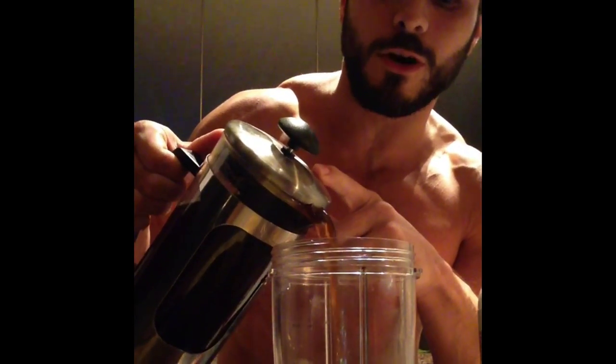All right, making the bulletproof coffee first thing in the morning. Here we go — got the organic butter, MCT high-octane grain oil, and then your premium rose coffee.